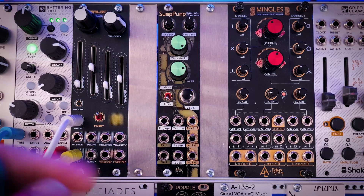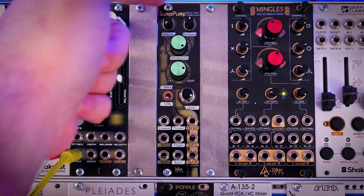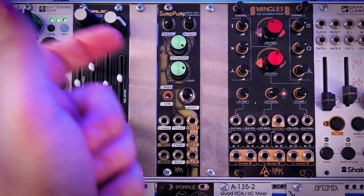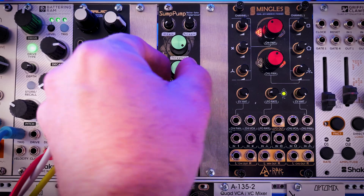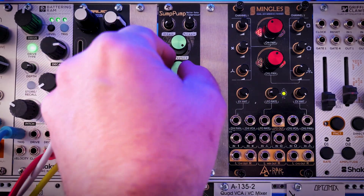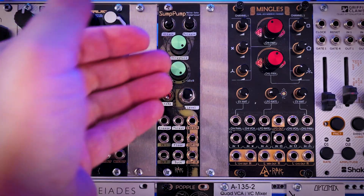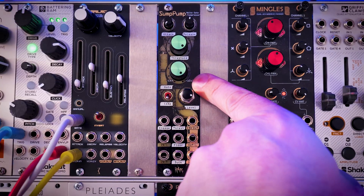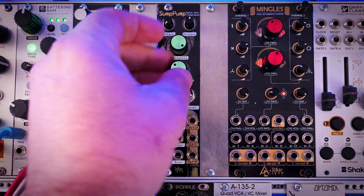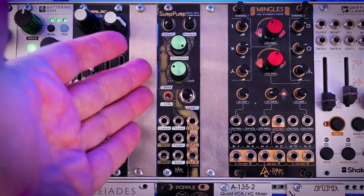Let me walk you through the basic layout and controls. There's an internal envelope which you can control up here with attack and decay. Then, just like any compressor, you have a threshold and the level. Unity is denoted here with a little black line — unity is about three o'clock. You can actually reverse the amount of gain if you crank it up, or you can just have it act as normal compression, which controls how much the signal is compressed.